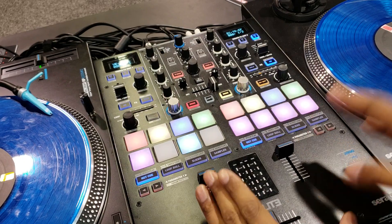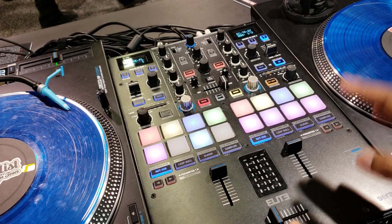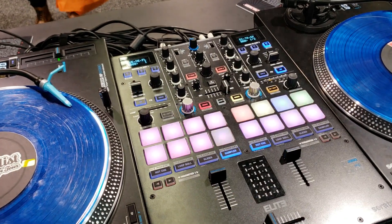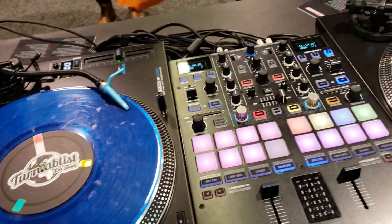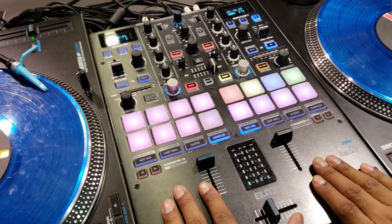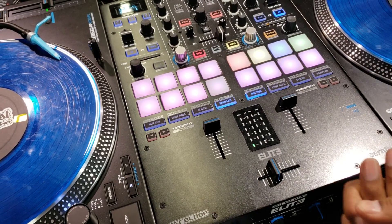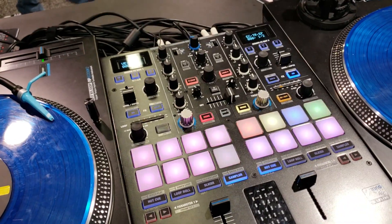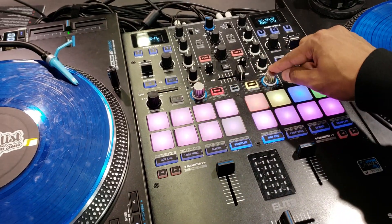It's the first mixer-turntable combo that allows you to use independent pad modes. So I can be in hot cues on here, I can be in samples on here, and on the turntable I can be in loops or loop rolls. It comes with three Mini Integrator Pros as standard, and we have two effects banks running the Serato effects, plus onboard tweak effects.